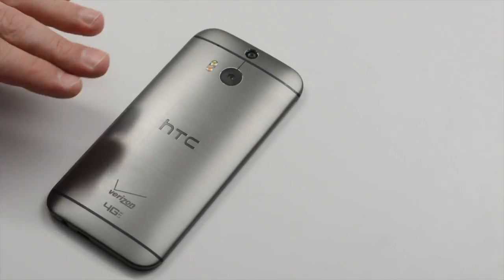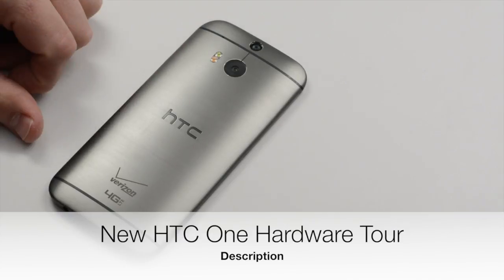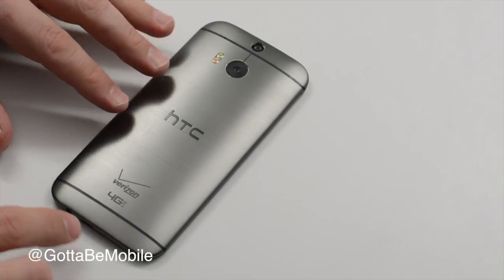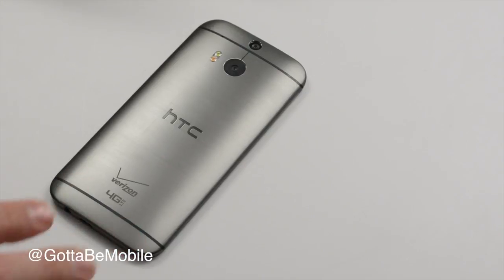Josh Smith with GottaBeMobile.com. We have the Verizon HTC One M8, or the all new HTC One. This is new for 2014 and we have a new look. We have some new features. We're going to do a quick rundown and hands on with this new device.